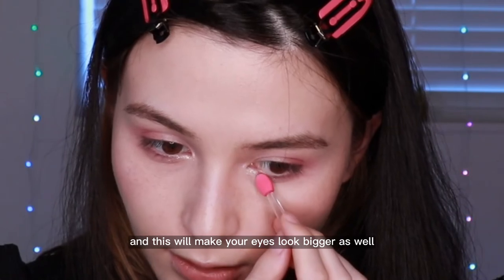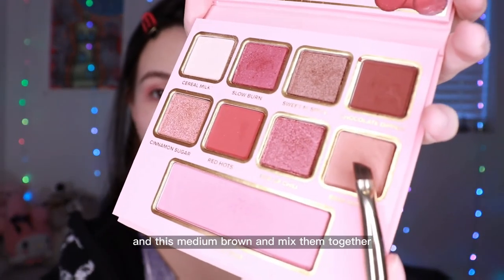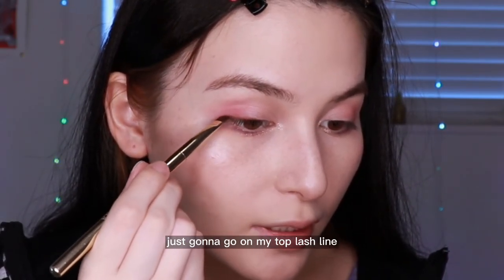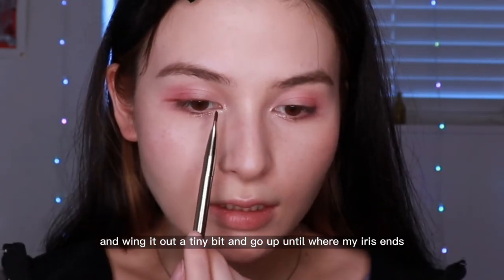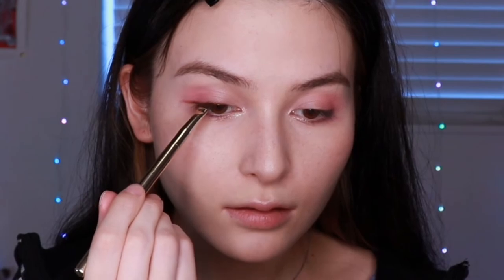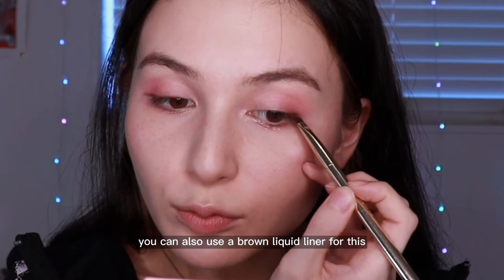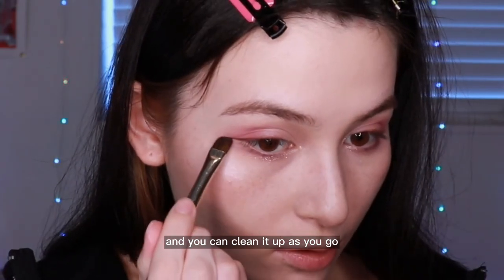This will also make your eyes look bigger. Next, with an angled brush, I'm gonna take this dark brown and medium brown, mix them together, and use that as a liner — just on my top lash line and wing it out a tiny bit, up until where my iris ends. You can also use a brown liquid liner for this, but mine ran out, so I'm using shadow. You can clean it up as you go.